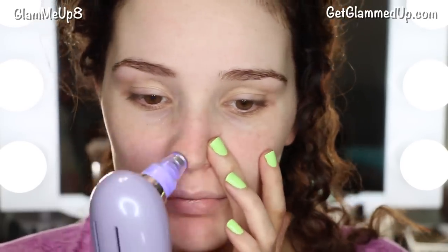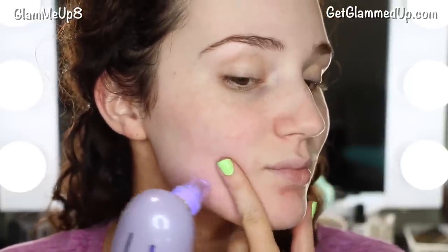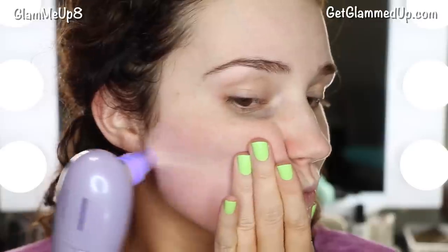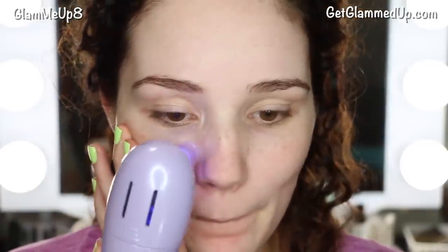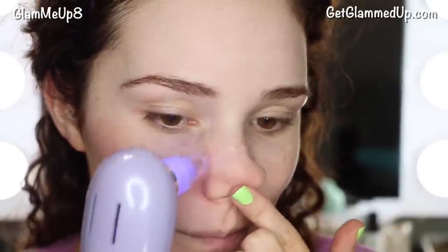Now that I'm finished with exfoliation, I'm moving on to step two: the pore suction. There are two brush heads — I'm starting with the large one, which is easy to swap on and off. I'm using it on the low setting; there are three settings but it's really intense at first, so I'd definitely recommend starting low. It doesn't hurt at all, but it's the strangest feeling — kind of like a vacuum on your skin. Same deal: move in quick motions, don't hover in one area too long or it can get red, and don't go over an area more than once or twice.